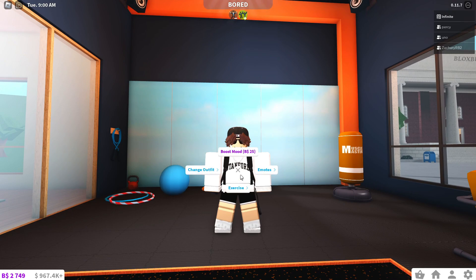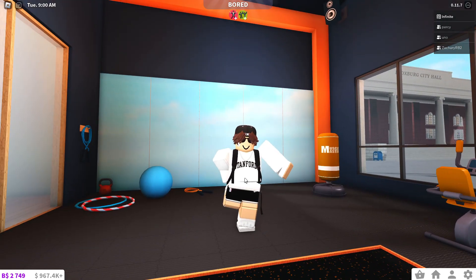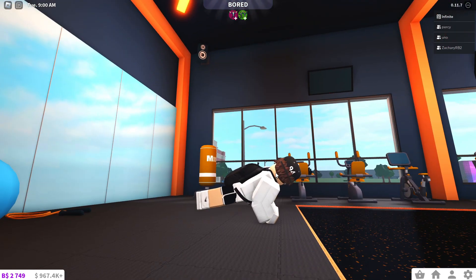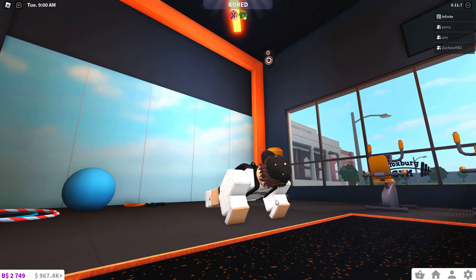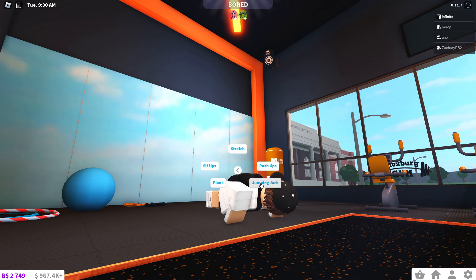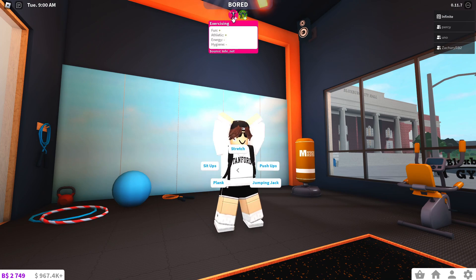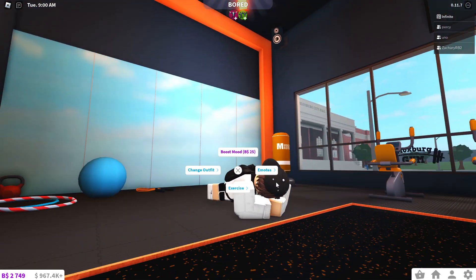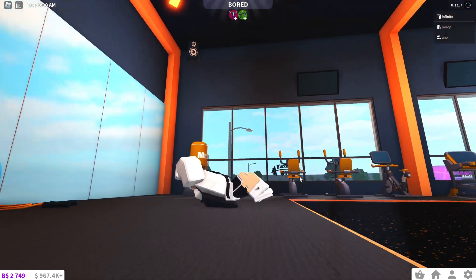Another thing I forgot — if you click on yourself and click exercise, you can do different exercises that unlock as you increase your skill level. We've got a stretch animation, really cool. Then we've got push-ups — whoever does the animations for Bloxburg does phenomenal work, they all look so amazing. Then we have jumping jacks, and all of them increase your athletic skill. Then you can do a plank, and finally, from what I have, you can do sit-ups.